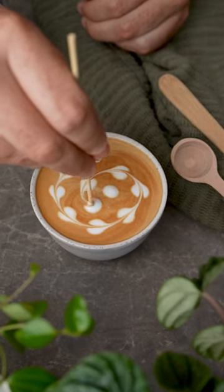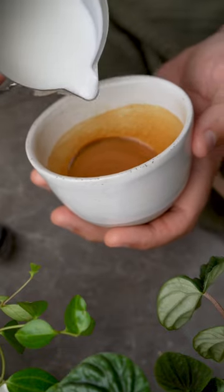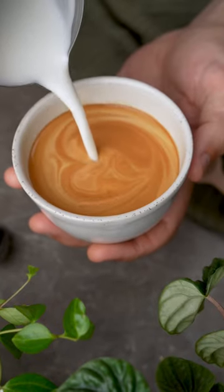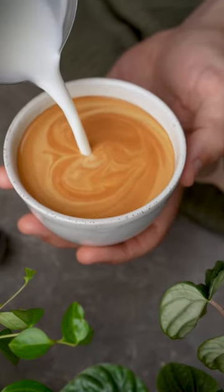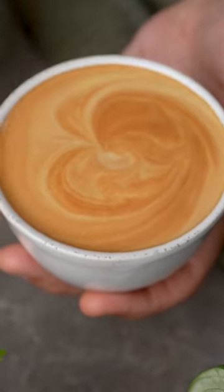If you suck at latte art, there's an easy way to cheat something beautiful. This is called Chasing Hearts, and if you can steam good milk, then you can do this art. You need to pour in a thin stream from about five centimeters away, so the milk falls through the crema and you get this brown canvas on top.